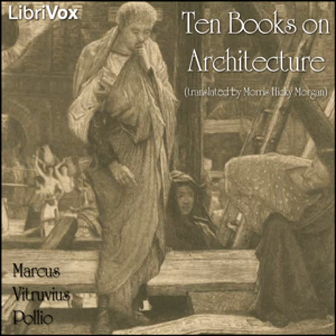In this book I have put what I could about the merits and varieties of water, its usefulness and the ways in which it should be conducted and tested. In the next I shall write about the subject of dialing and the principles of timepieces. End of Book Eight. Book Nine of Ten Books on Architecture.